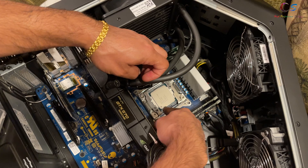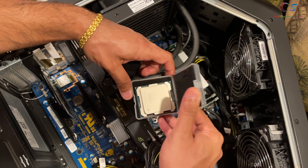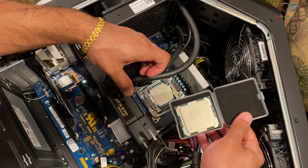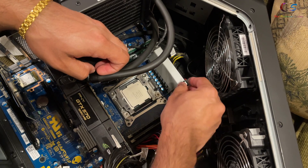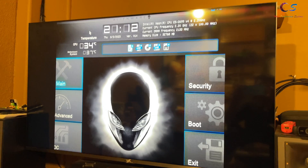This is a 5930K Haswell-E CPU and this is the Xeon. As you can see, they look pretty similar and it fits right in. Now we're going to apply thermal paste, put this on, and see if it boots up.